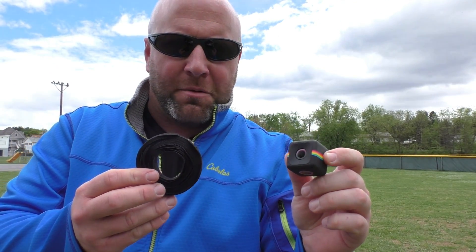Now we're going to put the Polaroid Cube camera on top with some Velcro and we'll get a point of view.